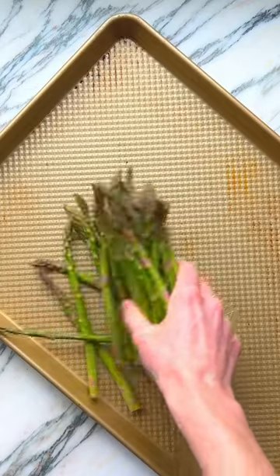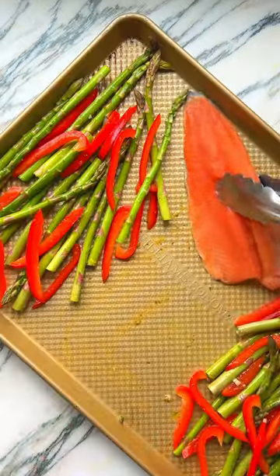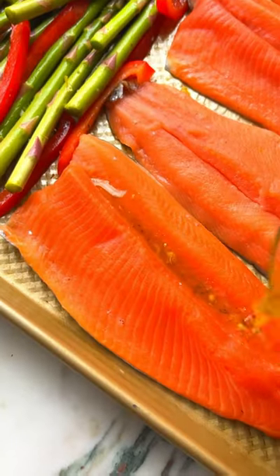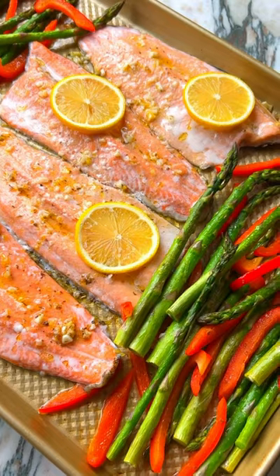To a sheet pan, toss asparagus and red pepper with half the marinade. Add Omaha Steaks steelhead trout fillets and drizzle with remaining marinade. Top with lemon slices and bake for 15 minutes. Finish with flaky salt and enjoy over freshly steamed rice.